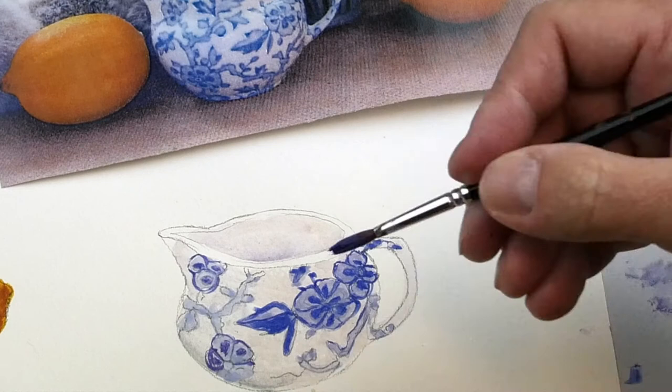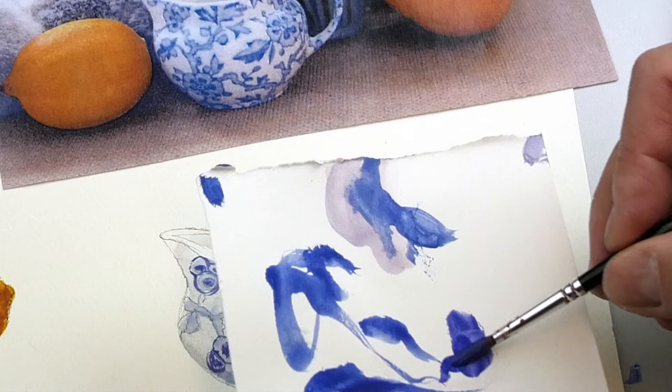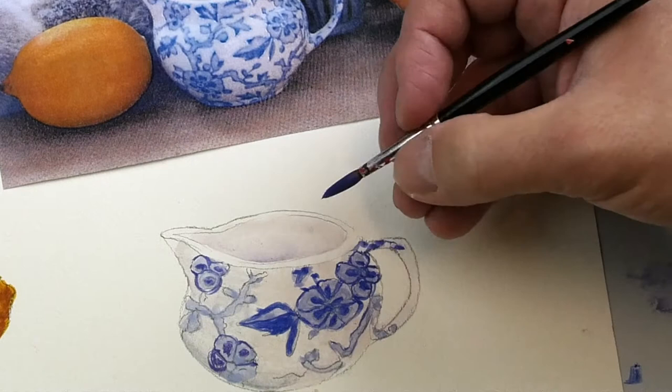And it goes without saying that the condition of your brush matters — the fact that you can test your colours and twist the brush into a nice sharp point.